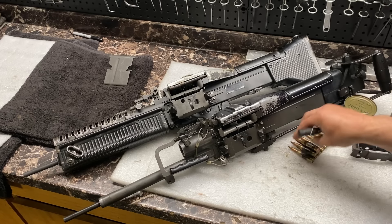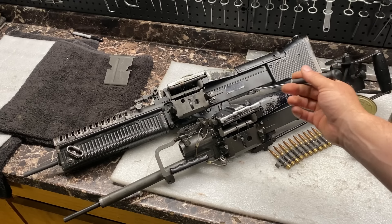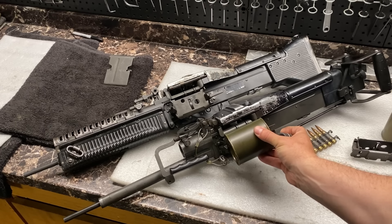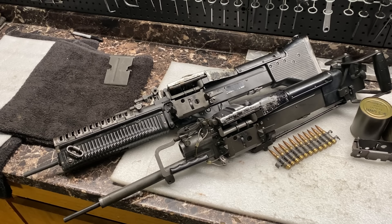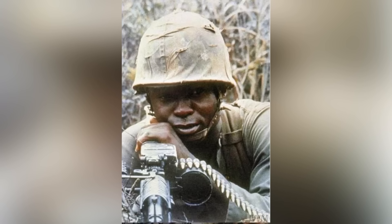It wasn't just on the door guns that this was used. Word spread that this was a very efficient way to improve consistency on the guns, so we do see grunts on the ground also using them. It wasn't as common on the ground because it's a lot hanging off the side — extra distance and some extra weight off the gun — but we did see them used on the ground.